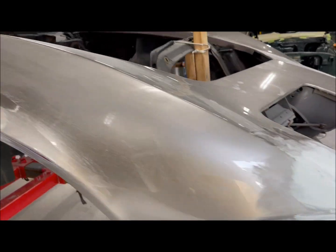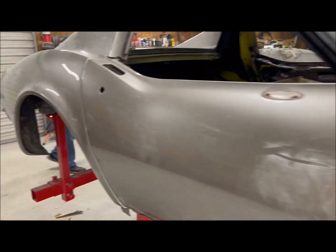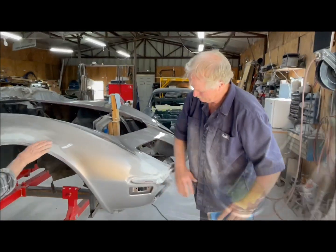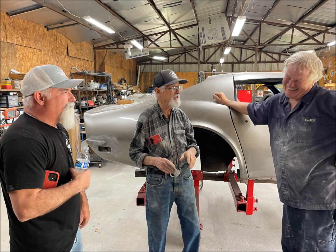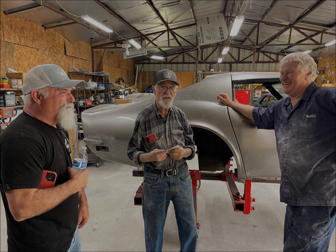I did a partial walk around of some of the work done to this point. Cecil was blocking all of the body fill areas that were just previously done. Cecil was very happy to have gotten such great help from Darren Chaney and his father. It was very nice of them, and I'm sure the new owner will appreciate it as well.